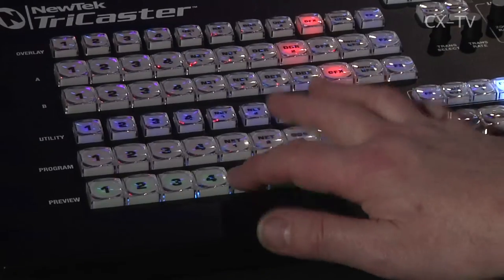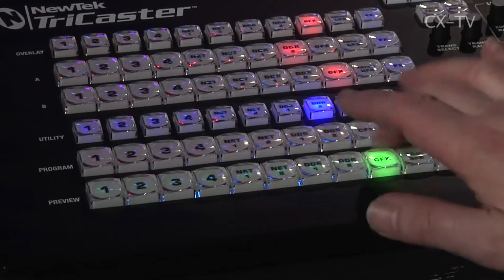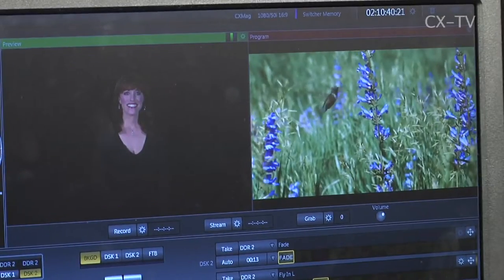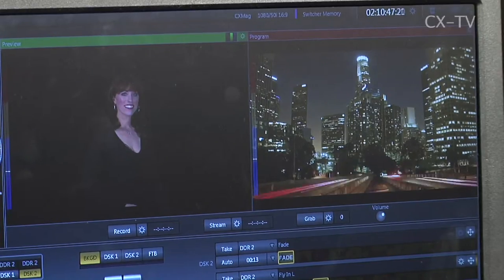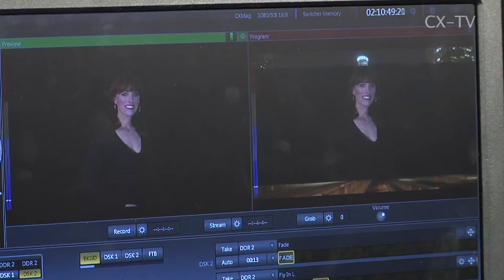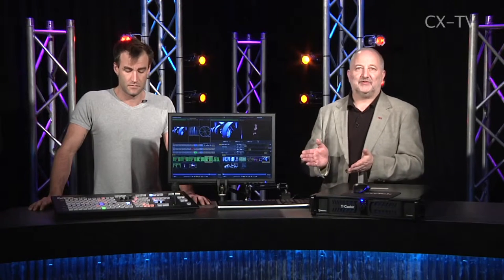It looks very much like the standard switcher we've come to know and love. Anybody who's used a Grass Valley 100, an MVS, or anything like that is going to be very quickly at home with this. There's a program/preset row, key rows — and the key buttons are multi-function, so you can select aux rows and other outputs with the same buttons.